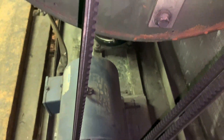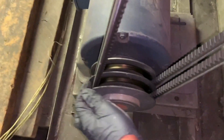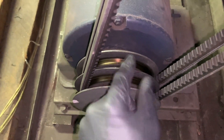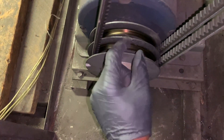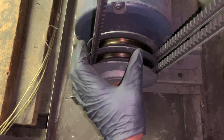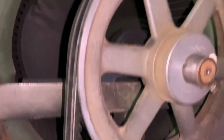We know that belt tension is very important. One thing you don't want to do is adjust the pulley. This is a variable pulley — you can open and close them — but you don't want to adjust your pulley in order to get your belt tension loose or tighter.